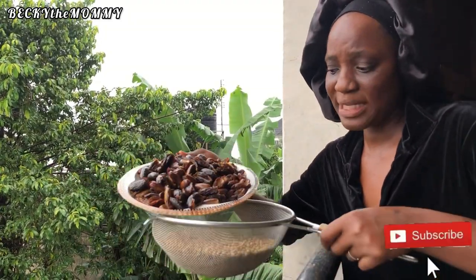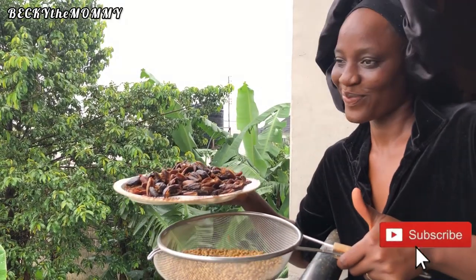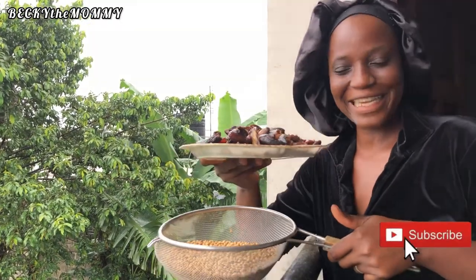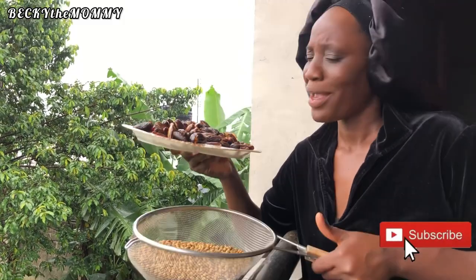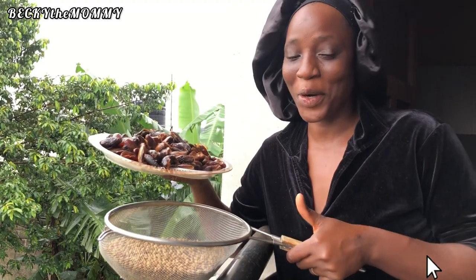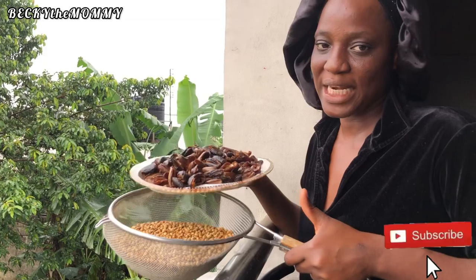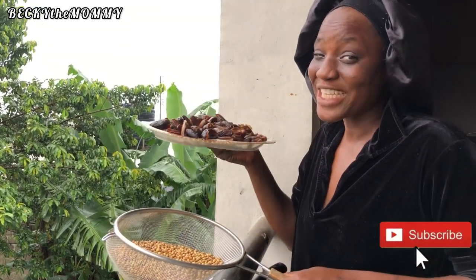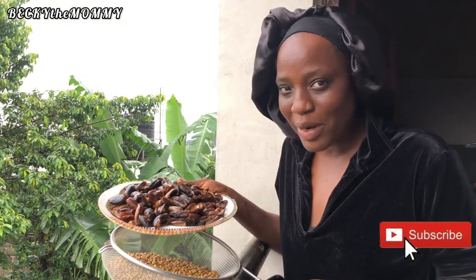I'm going to blend the soya beans together with the dates, mixing everything and blending them together. I'll take you to the market to show you how I blend them. Please keep watching, and if you enjoy the video, give it a big thumbs up — it goes a long way in encouraging me and helps my channel grow. This is such a rich food — rich food!